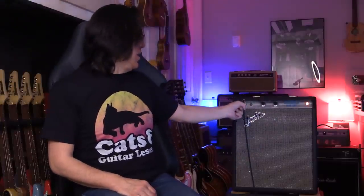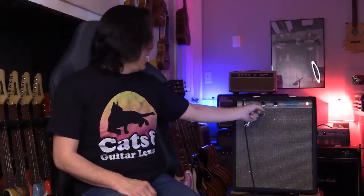This is perfect. One 12-inch speaker, and here volume and tone. Two inputs — volume and tone. Watch here.